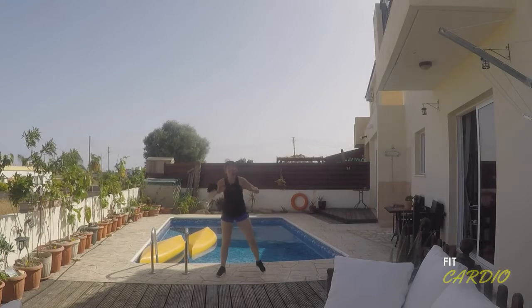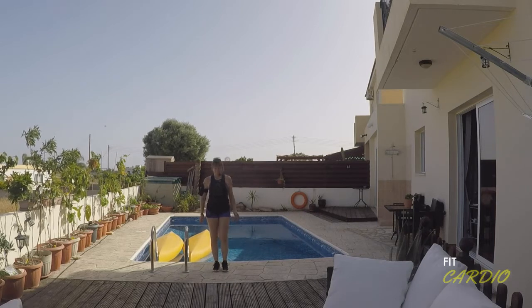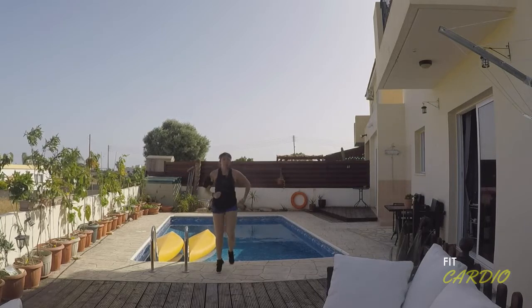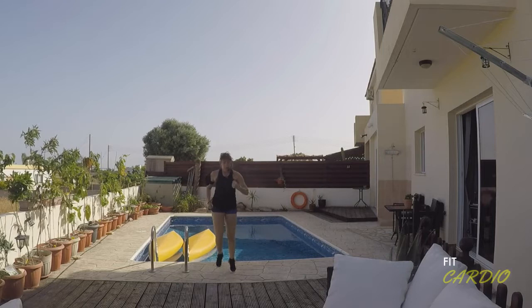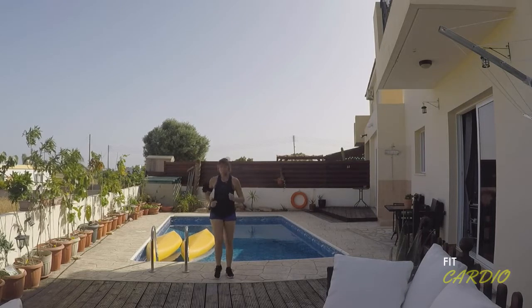All right, feet wide, hands forwards. Okay, we're going to pick the pace up a little bit now. Are you ready? Take a jog — right, left. Picking up the heels, toe-to-heel run. And if you don't want to run, it's okay to march. Just keep moving.